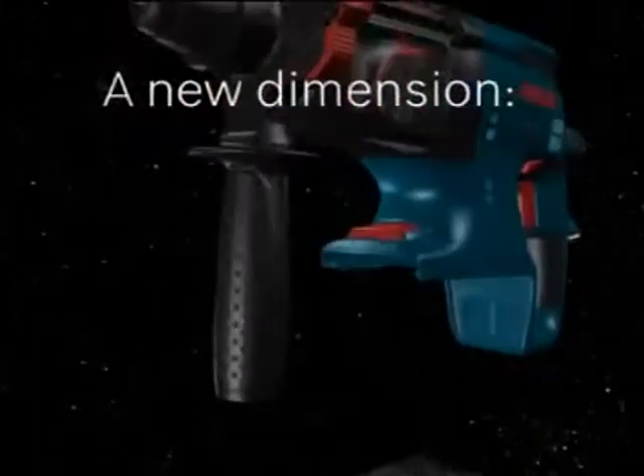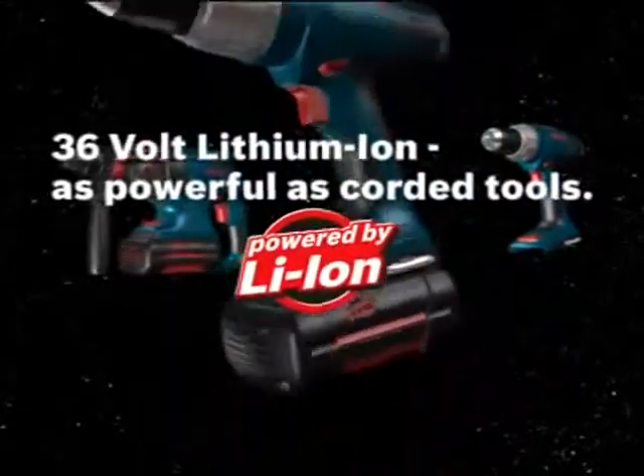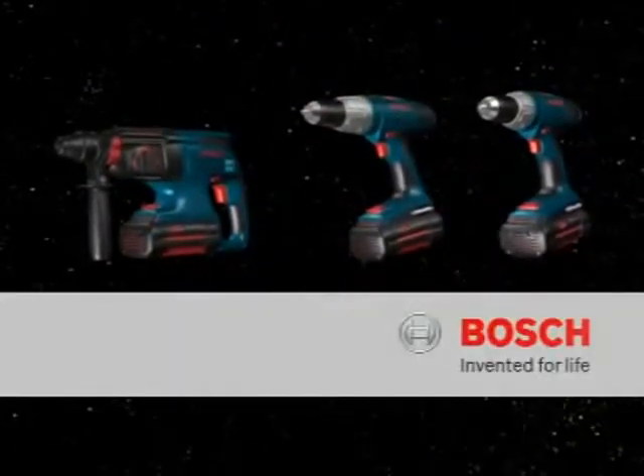A new dimension. 36-volt lithium-ion — as powerful as corded tools. Bosch. Invented for life.